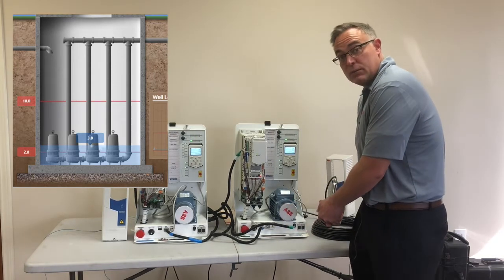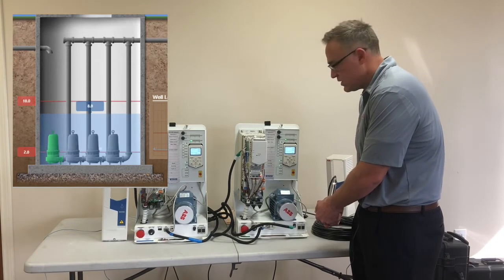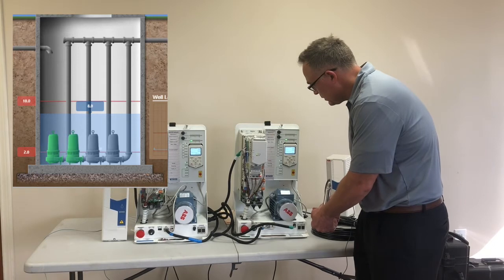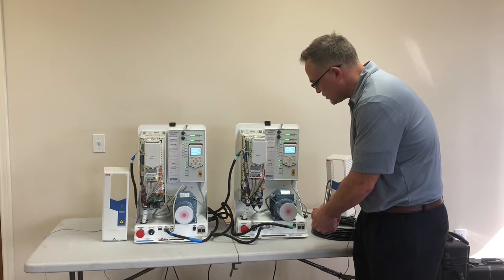This time we're going to put enough pressure on there to hit both set points so both pumps kick on. You can see we hit the second set point — both pumps are operating at full speed. Release pressure and both pumps should shut off.